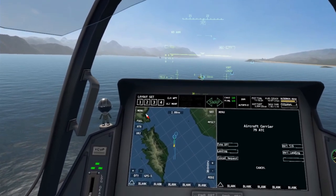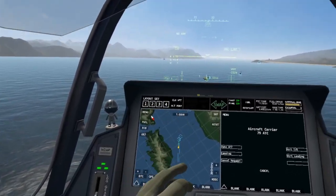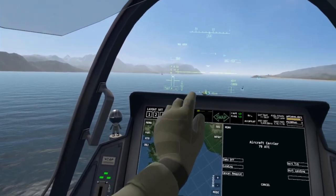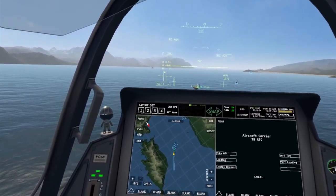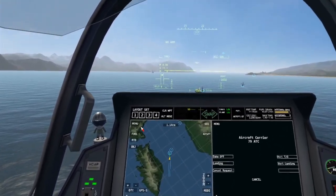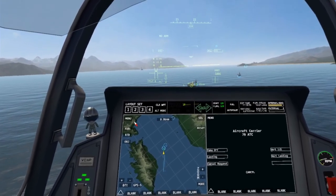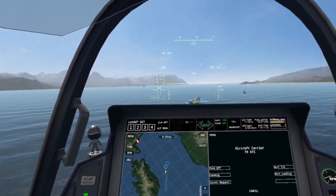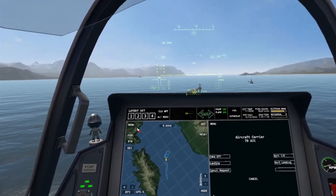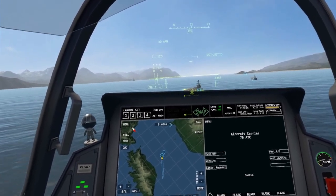Nice and slowly. Eventually when you're close enough this display will appear. The ball is you, pretty much, and the line in the middle is where you want to be. If the ball is too high you're going to want to go lower. If the ball is too low you're going to want to go higher. Remember, you're trying to land on the arrestor hooks — not before and definitely not after.